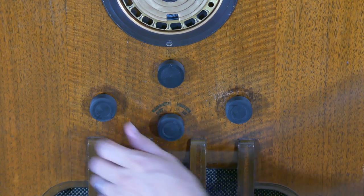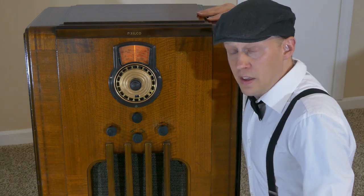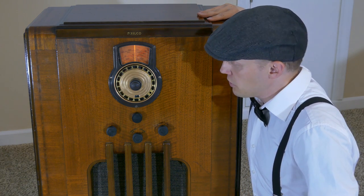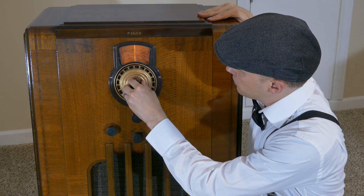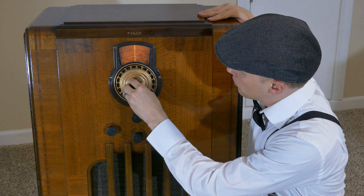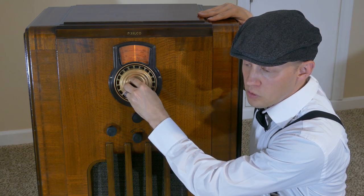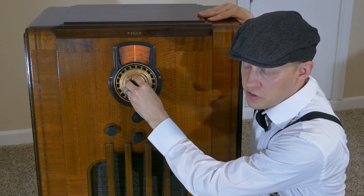But when we change the dial to the right we go into the 1930s. Suddenly this radio is playing music from the 30s and 40s — pretty cool. Also the tuner works, so if you tune out of phase you start to hear static until you tune in your next radio station.